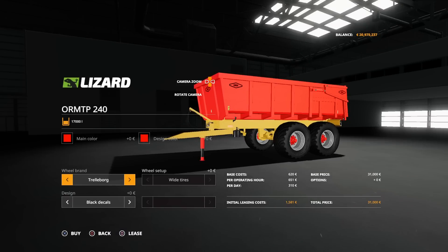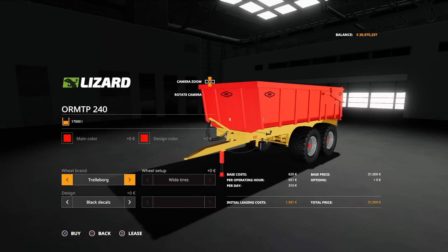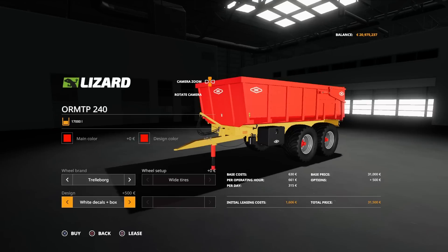Tyre options: we've got Michelin and Trailer Board. Then we've got the option of decals — black decals, white decals, white decals with a box, black decals with a box, and back to standard. So those are the options on the ORM TP-240.